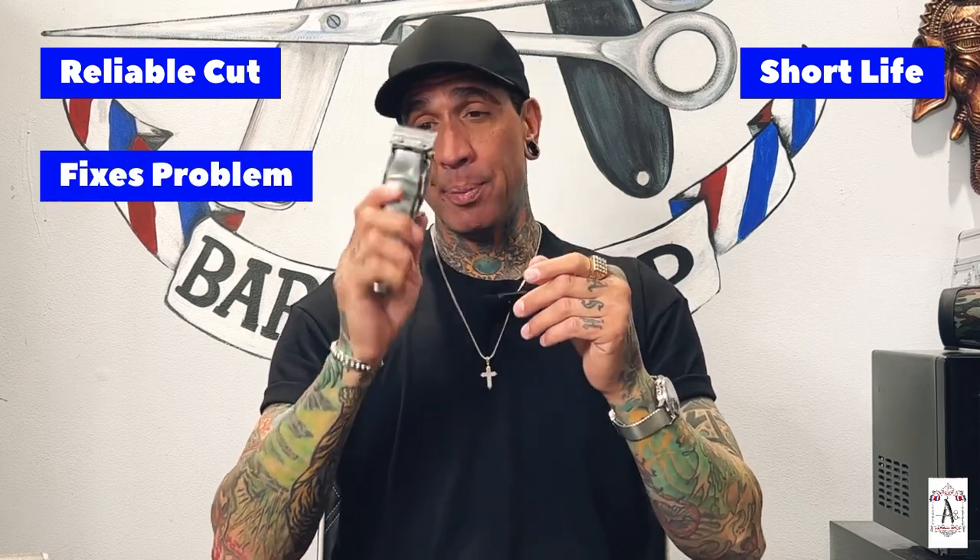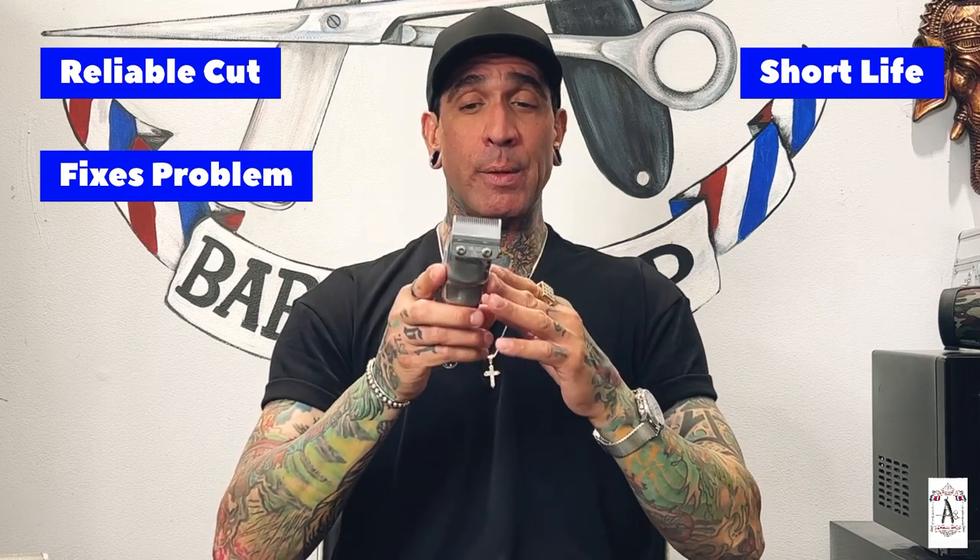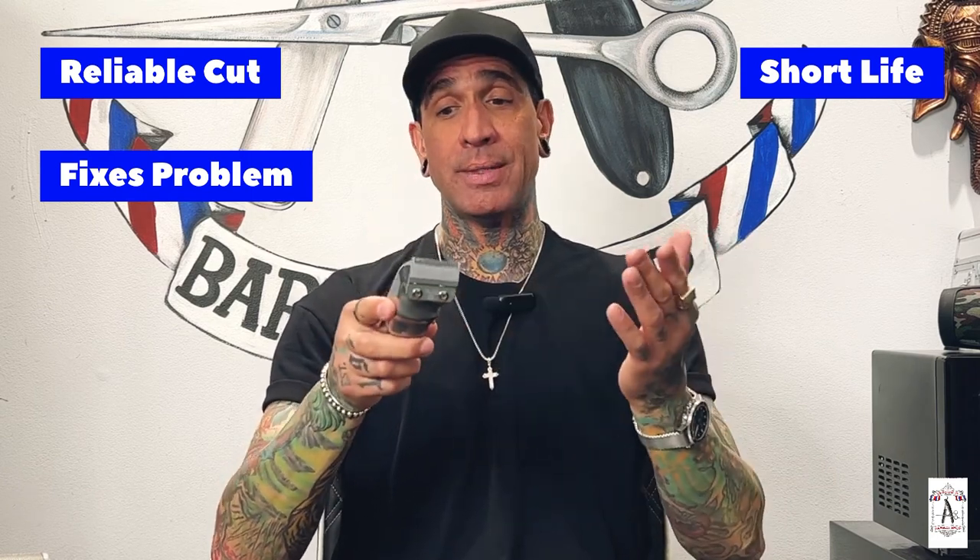I honestly believe that every person from beginner to expert should have a pair of Seniors. These are my go-to when I have a problem taking off fades or doing blends — I pull this out and it takes it out like it's nothing. It's probably one of my favorite clippers of all time. When it came out without the cord I was super excited, and I think every barber should have the Wahl Senior in their arsenal without a doubt. No matter what kind of hair you have, it will go through it.